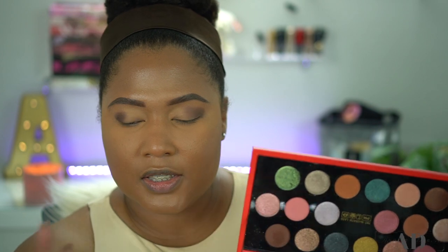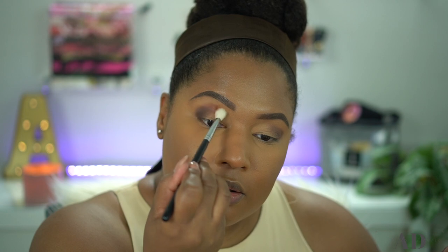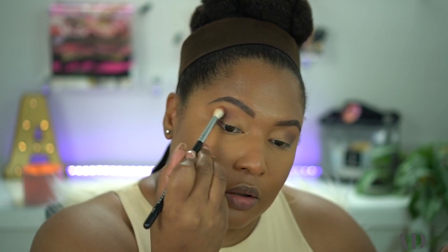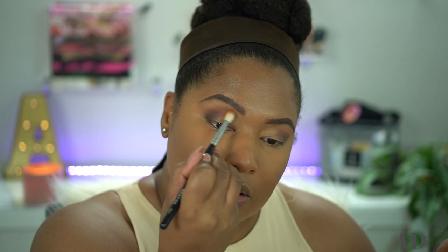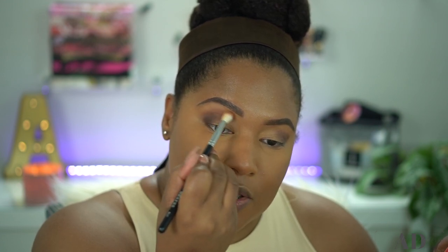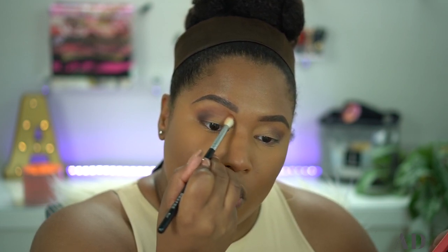Now I'm going to go ahead and take a bit of Sun Rose Amber — it's like that medium-tone brown. I love this shade, by the way. This is a Morphe M441 brush. I don't want too much of this color; I'm basically using it to soften the edges of the previous shade and to add some warmth to the crease.